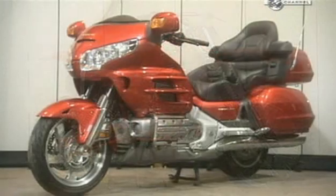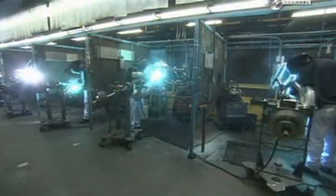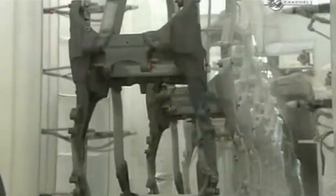These motorbikes are an engineering feat. They start by welding the frame out of lightweight aluminium, an advantage for speed and fuel efficiency. The frames are cleaned, powder painted, then baked to cure the paint.